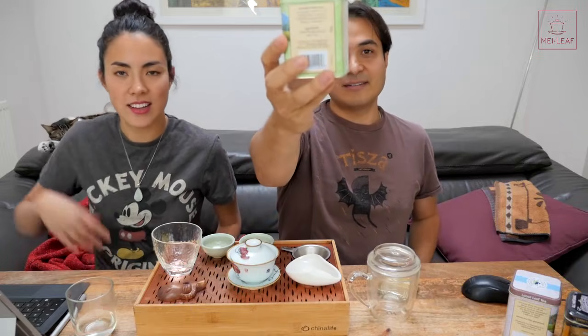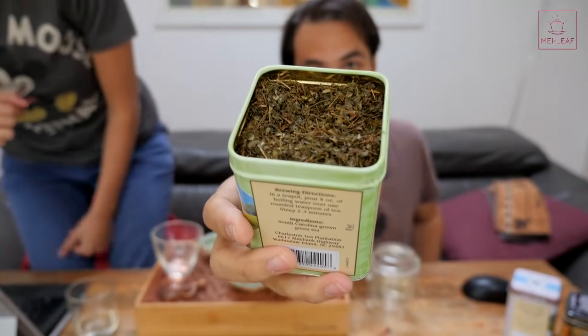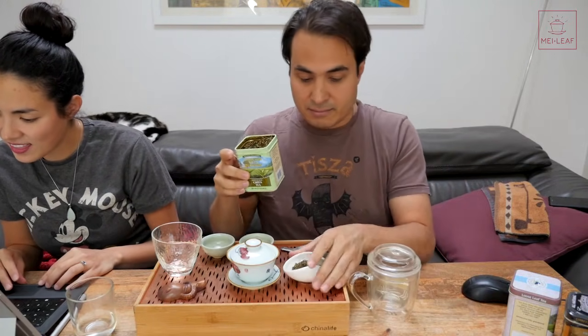I already know which one's going to taste better. So this is the green tea from Charleston. Let's take a look at these leaves. Clearly it is machine-picked, and machine-processed is my guess. It doesn't look that green.